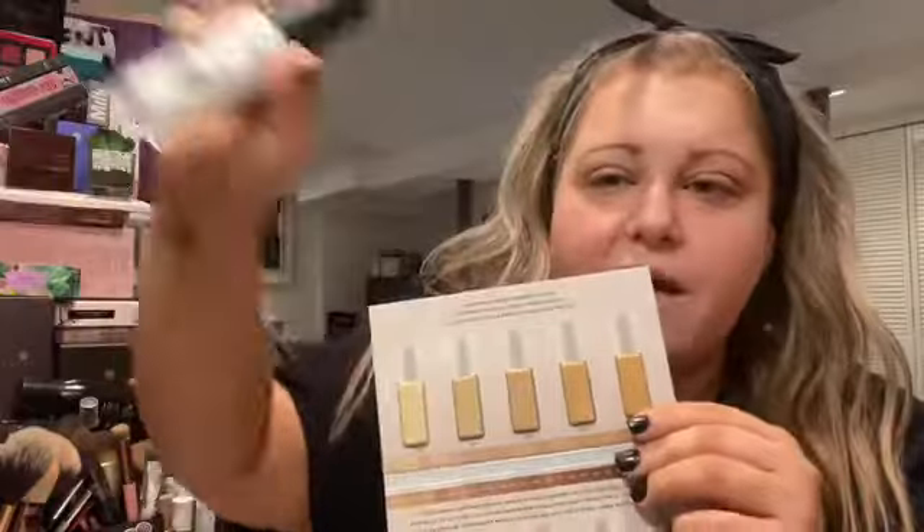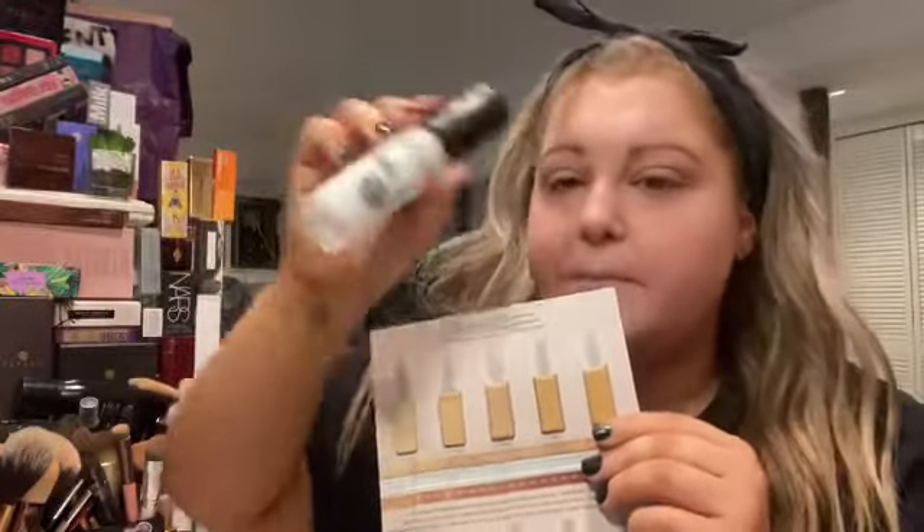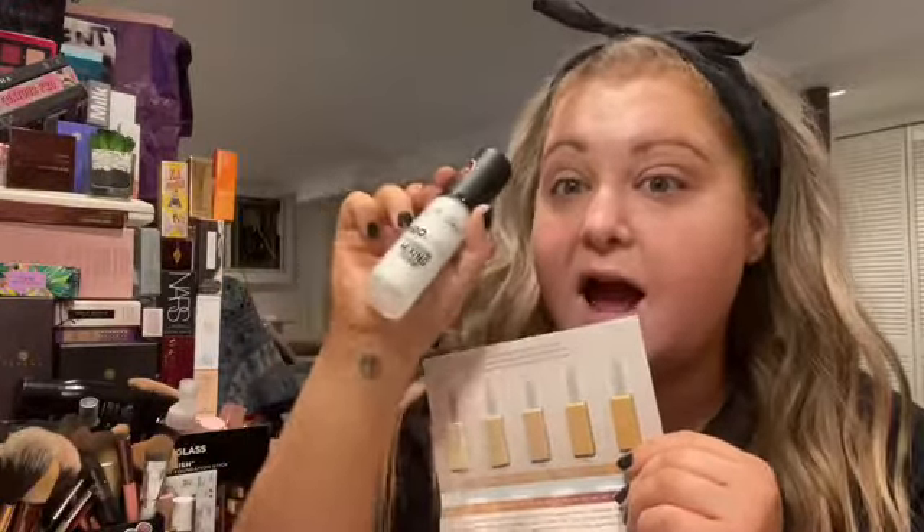I can also lighten some of these shades. I have the LA Colors Lightening Mix, which is excellent — I highly suggest it. They also have a yellow one to make it warmer, a terracotta color to make it darker, and a blue one. I don't remember exactly what they're all for, but they are amazing. I highly recommend it, especially for those of you who have trouble picking your foundation shade online and don't feel like going and exchanging it.